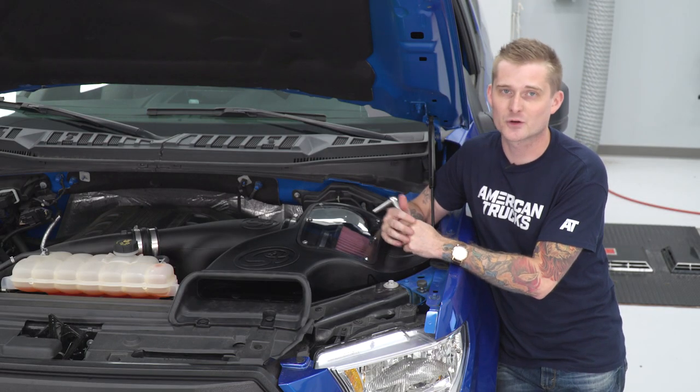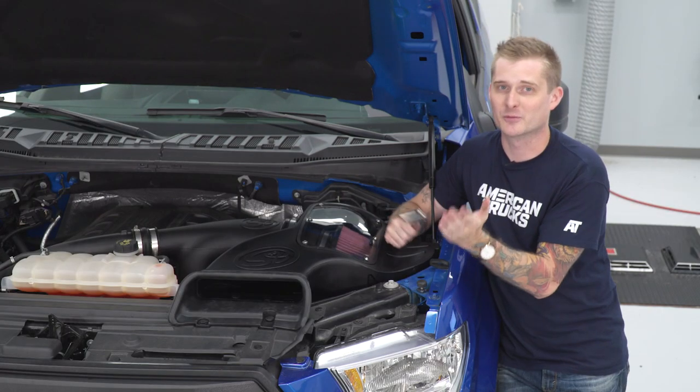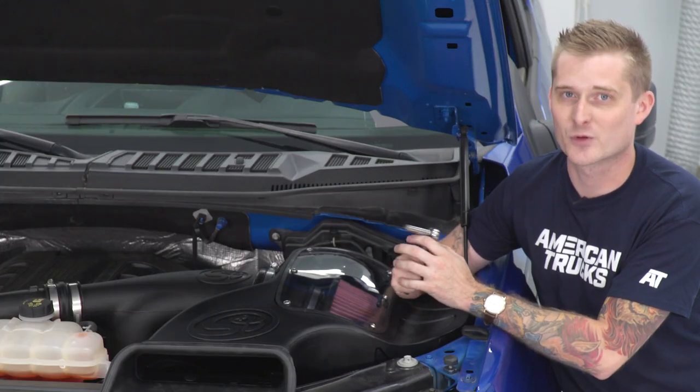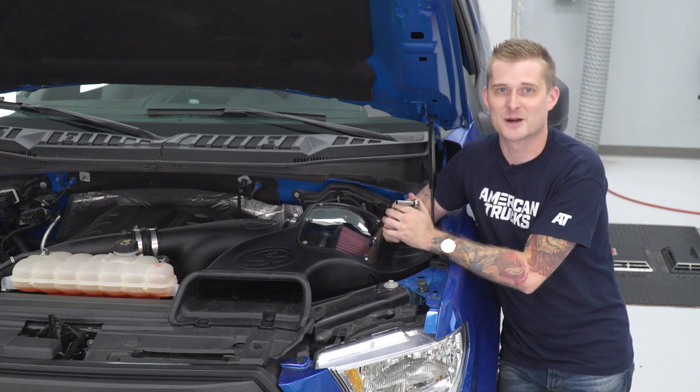As you can see, the S&B does install quite easily with basic hand tools. It shouldn't take you more than an hour or two, and that's if you're taking your time. That also wraps up my review of the S&B Cold Air Intake with the oiled filter, fitting your 2015 through 2018 3.5-liter EcoBoost powered F-150. I'm Travis — thanks for watching, and for all things F-150, keep it right here at americantrucks.com.